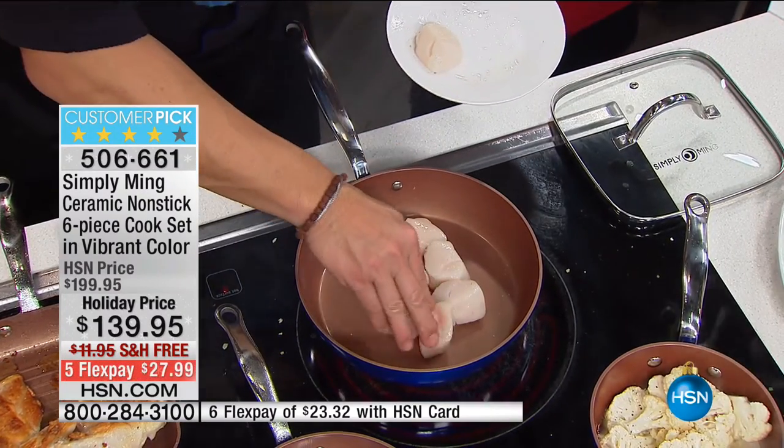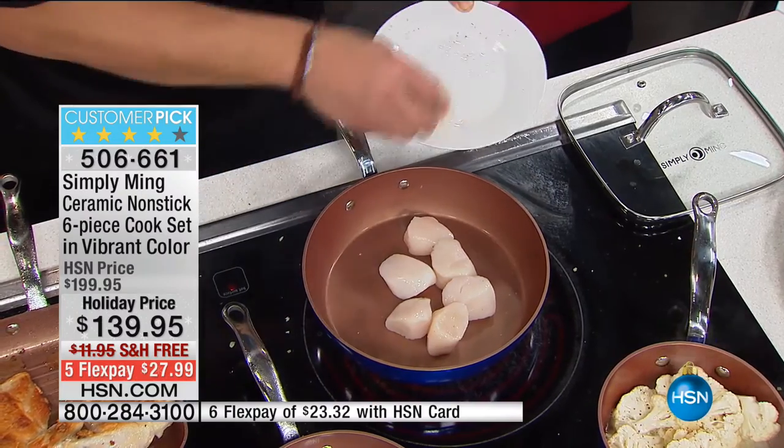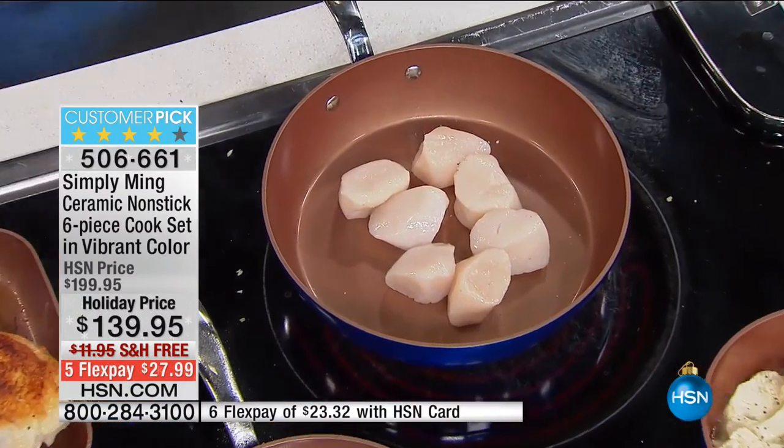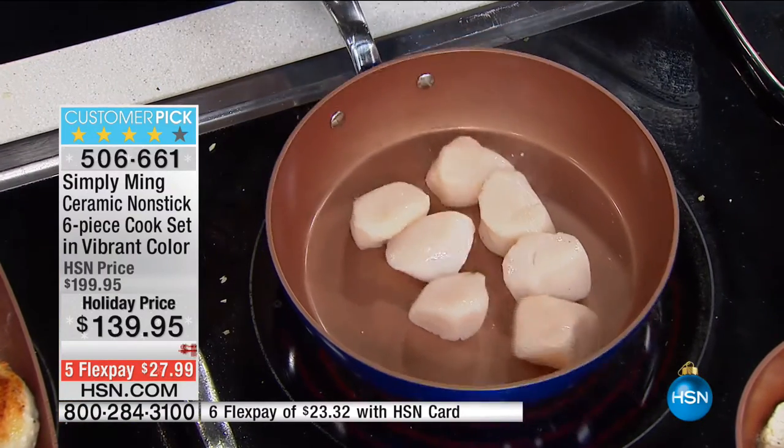There's no oil whatsoever in this, and we're just going to sear some scallops off. And you can see, even though there's a raw scallop to the pan, nothing sticks.